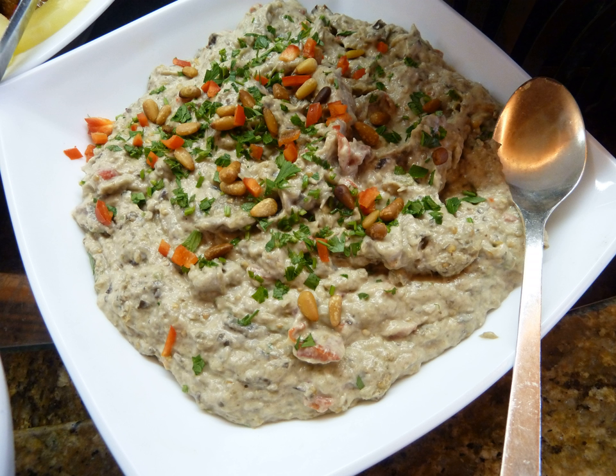See also: Baba Ganoush, eggplant salads and appetizers, Israeli cuisine, list of salads.